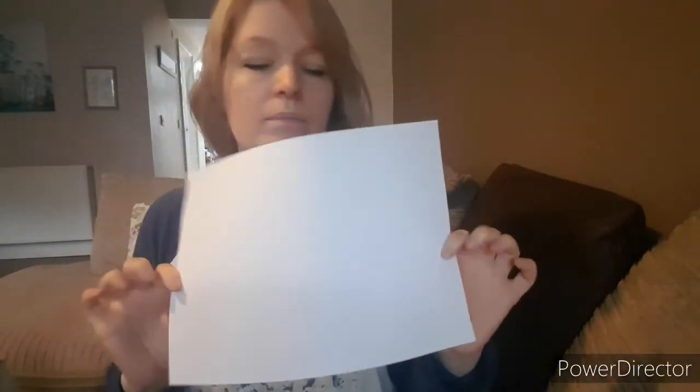So I will show you how you make them. What you need is standard white A4 paper. On top of that you need scissors, plenty of staples, and a stapler. So let's get started.